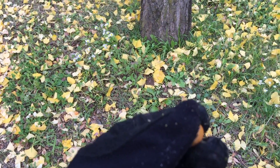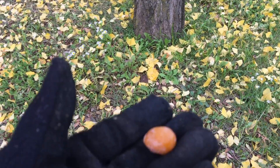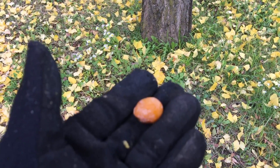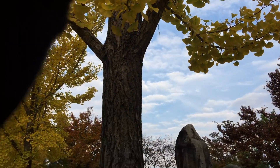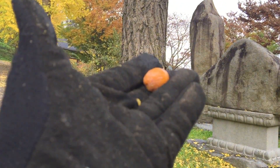It's October 31st, Halloween. A lot of this stuff is gone. So while I'm out here harvesting, let me make a quick video on how to identify the ginkgo tree and what you can do with this fruit.